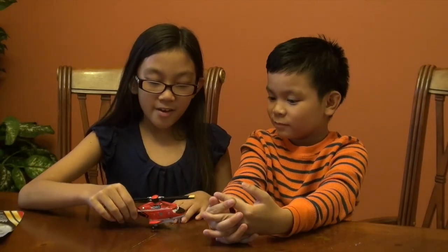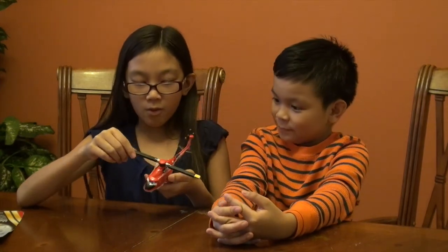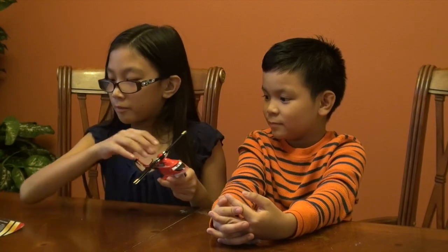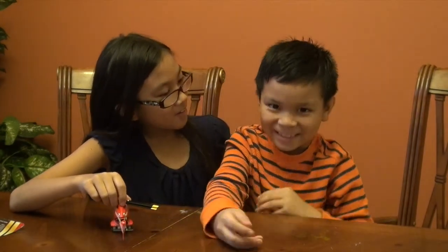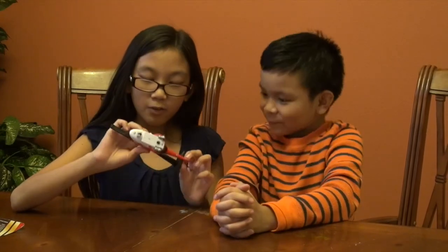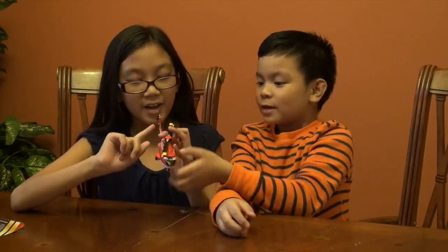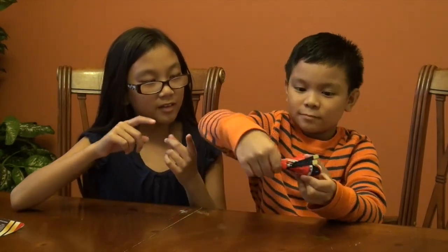Hi guys, you are on All About Kids and we will be showing you this toy Blade Ranger from Planes: Fire and Rescue. We got it at Walmart for nine dollars and ninety-seven cents. This is my brother Carlo and I'm Hannah, and we'll be showing you this Blade Ranger helicopter.